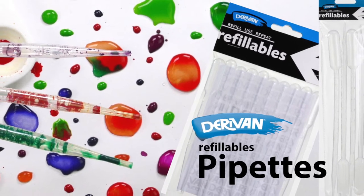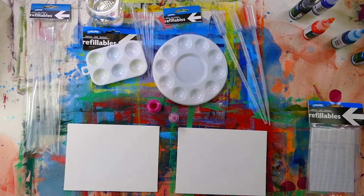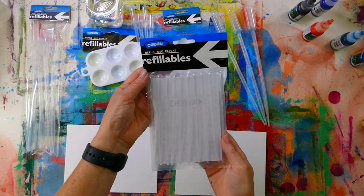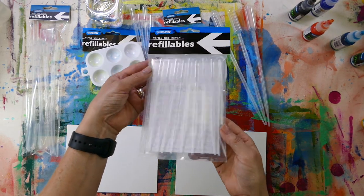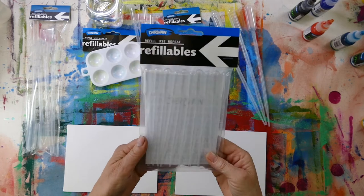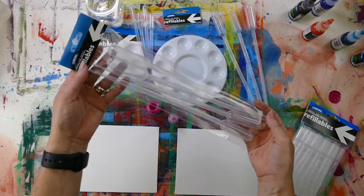Introducing the new Derevan refillable pipettes. There are two sizes: the 3mm size which comes in packs of 10, and the larger size which is the 10mm, which comes in packs of 4.